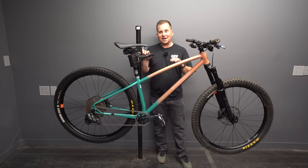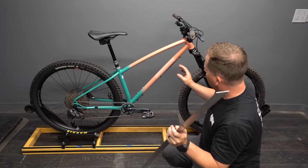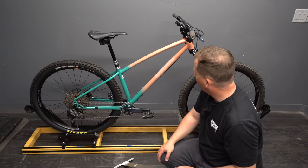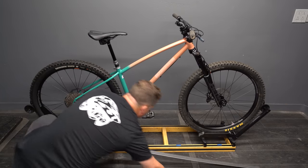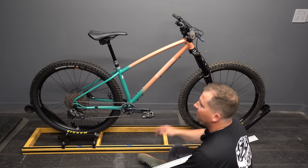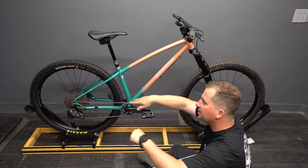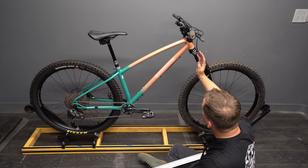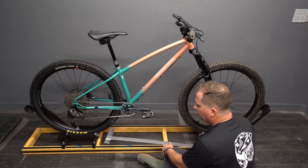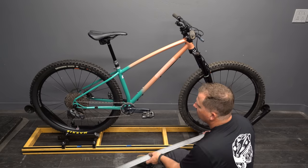Let's get this thing on the geometer and see the actual geo measurements. This is one of the most beautiful bikes I've had in for a while — the brass head badge, the shape, the color. Rear center: 425 on the money. Reach is 435 — that's a little bit compact. When it's this slack, I need a little more room to get over the front, so I'm actually glad it isn't longer. Front center is going to be huge. Wheelbase: 795... I have to extend my ruler... 1220. That is a long wheelbase.